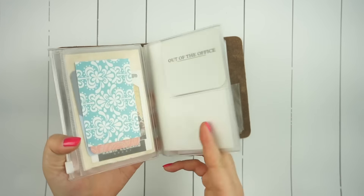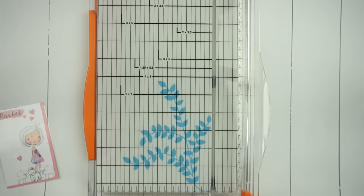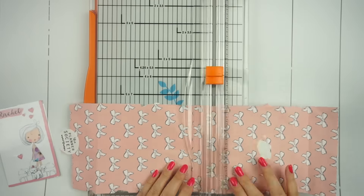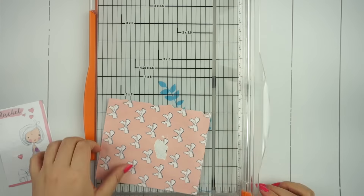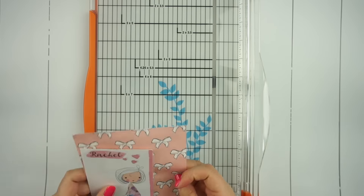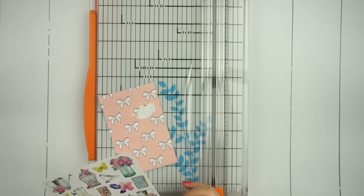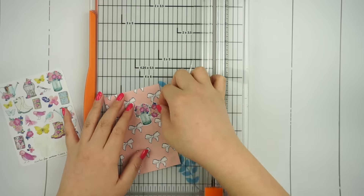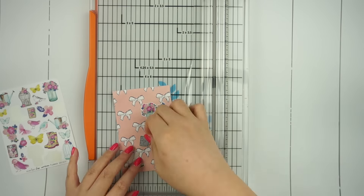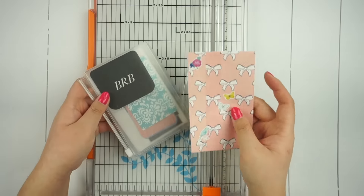At the last minute, I decided to also decorate this pocket insert that I have. It is sized for a passport-sized journal but I can use it perfectly in my pocket size. I absolutely loved this pattern bag that the stickers from the planner kit came in this month, so I cut up the bag and sized it down to the correct size needed for the pocket, then decorated it a little bit using the stickers from the kit.